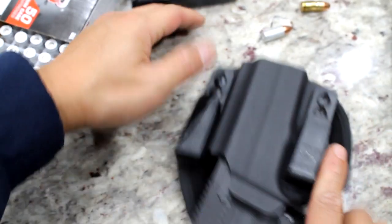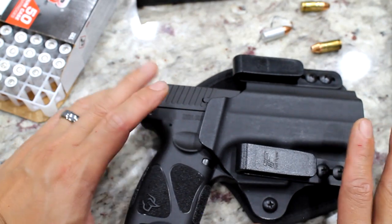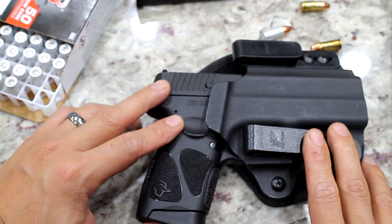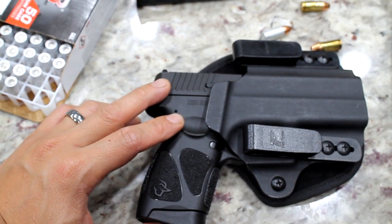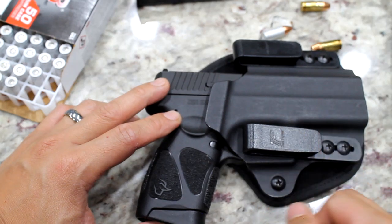This was the unboxing and initial review of the Taurus G3C. I will take this to the range with my wife and have her test it out, and we'll post that video for you guys to enjoy. Thank you for watching — peace out.